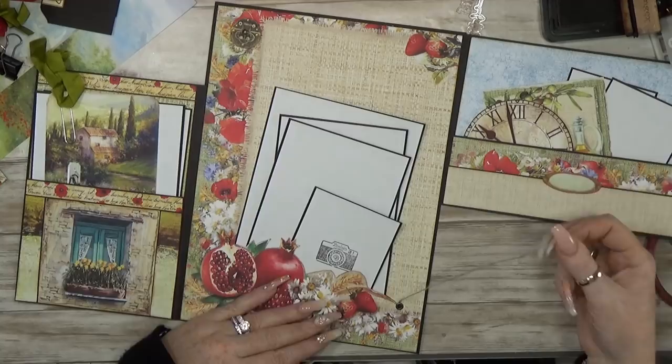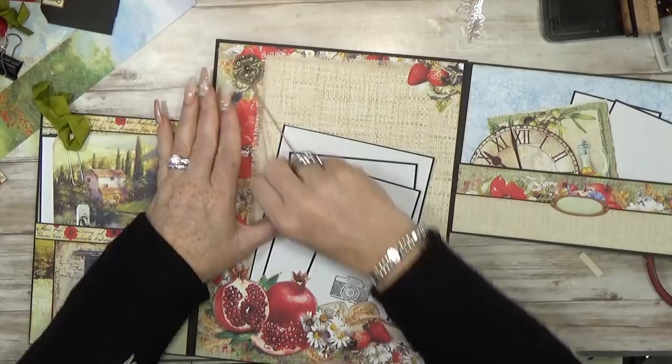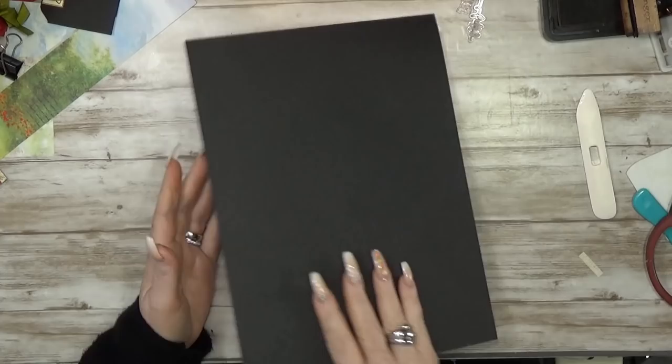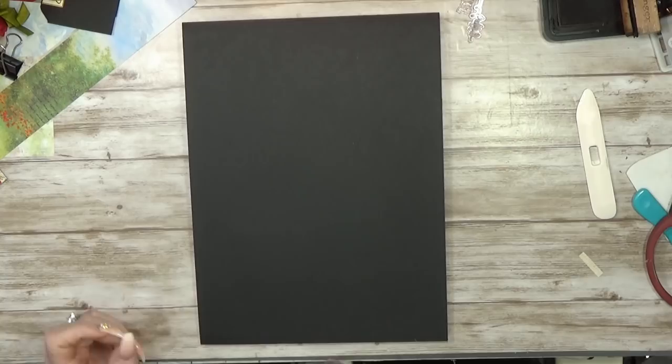I don't think the string is doing something functional, but I just love it. I saw this on the A4 pack and I thought it would be fun to keep the pictures a bit more in place. It's just fun. Alright, so now get back to the back. Let's get started.